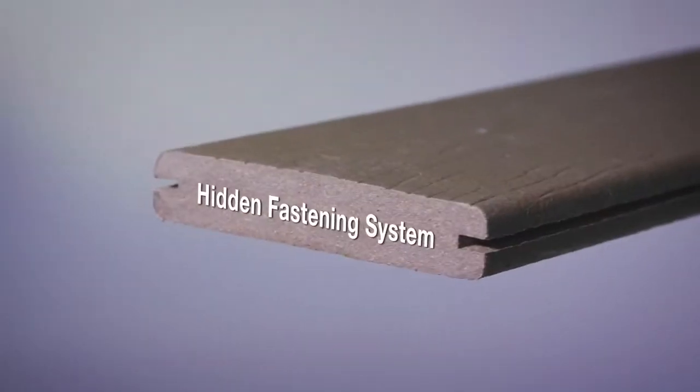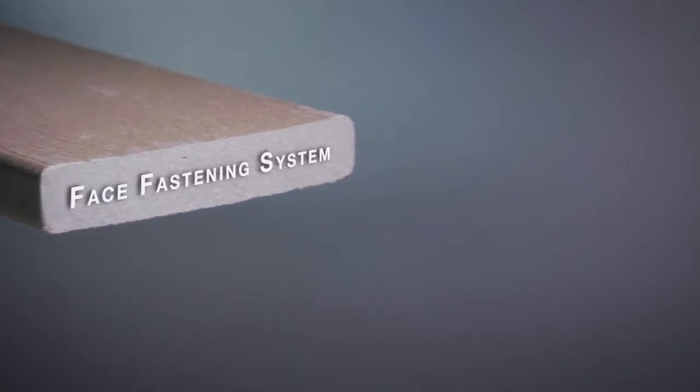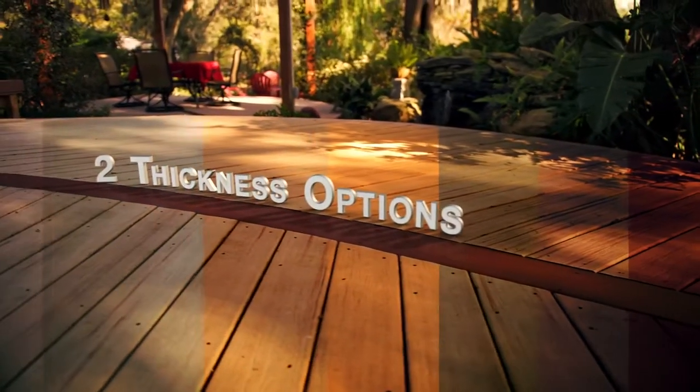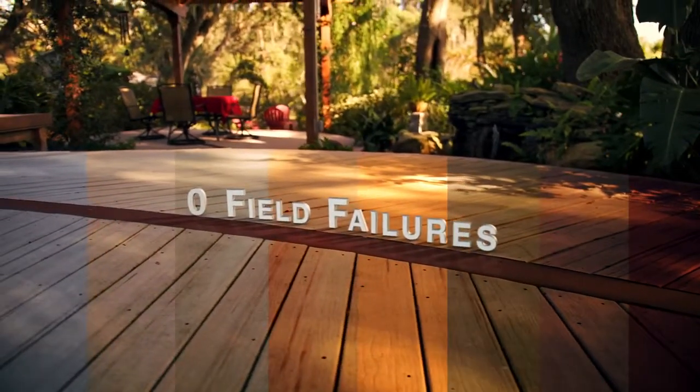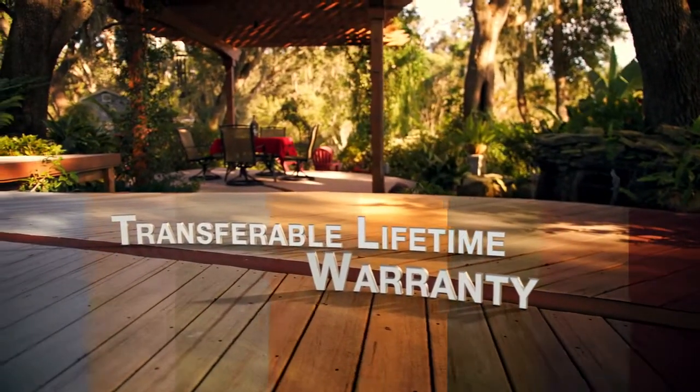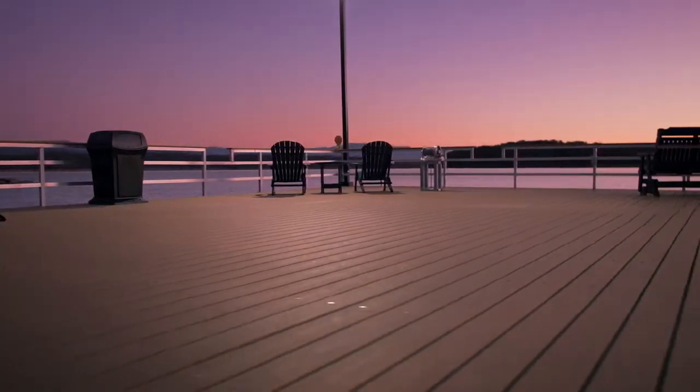What's more, Vantage boards come with or without grooves to accommodate both hidden and face fastening systems. Eight natural wood tones, two thickness options, zero field failures, and a transferable lifetime warranty make the MoistureShield Vantage Collection ideal for docks, decks, or other commercial applications.